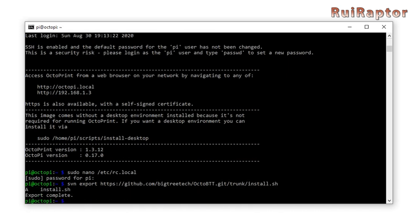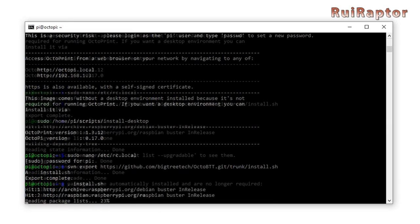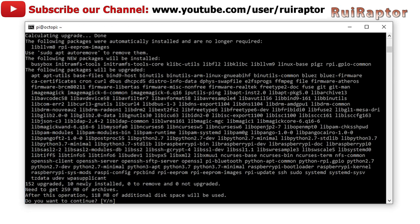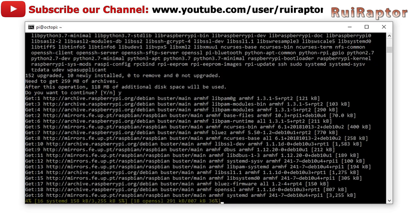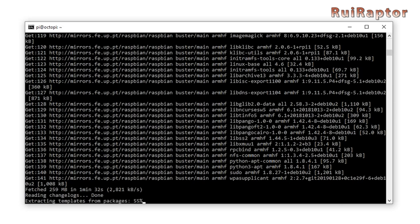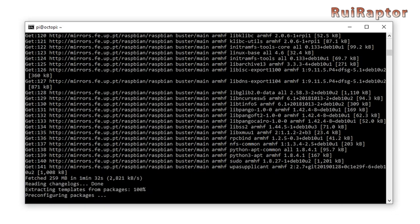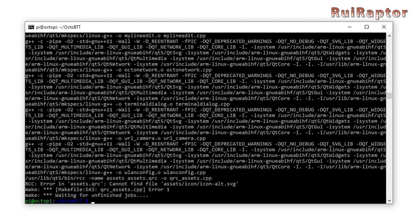We are almost there. Now type: . ./install.sh and hit enter. It will now install the final things. It will prompt a few times to continue, so type yes. At some point it will prompt to press Q to quit, so press Q. This last step will take a few minutes, so be patient and let it go all the way through. When you see the green Pi at OctaPi words, it's all done.